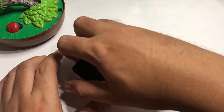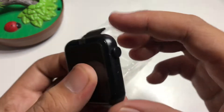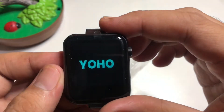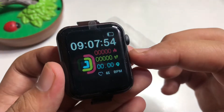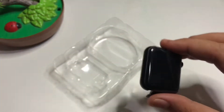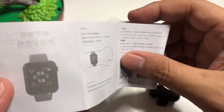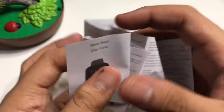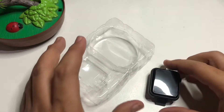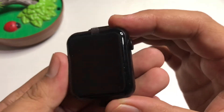And here is the watch. It looks like other smartwatches we've had. It says 'Yuho' and automatically boots up into its screen. I forgot to show the manual — if you have any questions, refer to your manual; it's in Chinese and English.